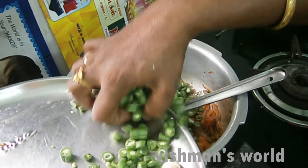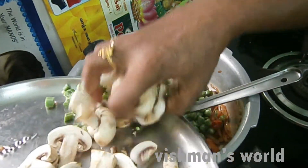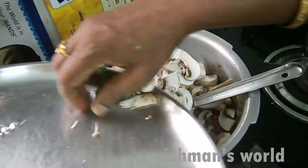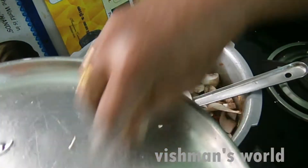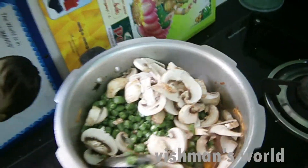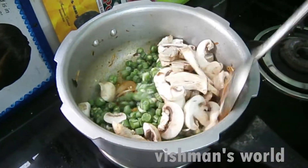Add 1 to 2 grams of beans and sugar. Add green beans and mushrooms. Add 100 grams of beans. Add 1 to 2 grams of garlic.